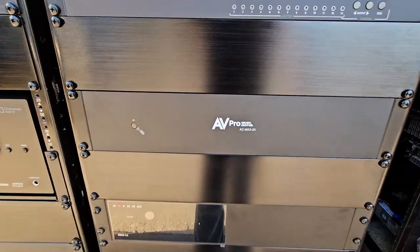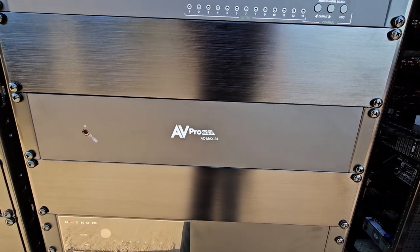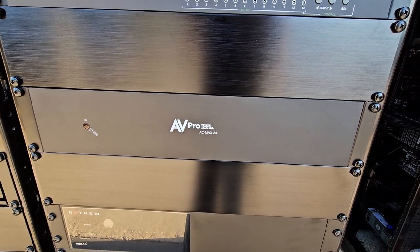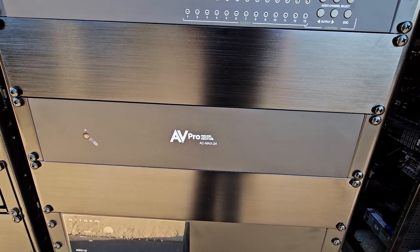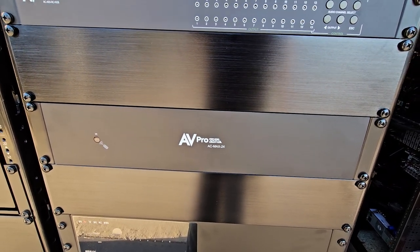Coming down here, this is our main matrix. It's 24 inputs and 24 outputs, so everything audio-wise gets pumped into here and then it gets routed to the amplifiers down below.